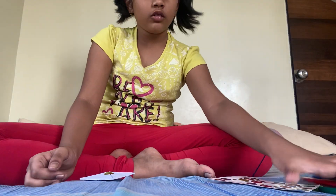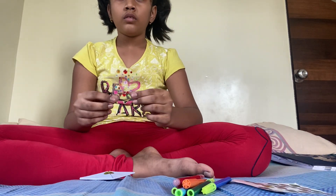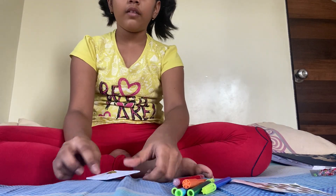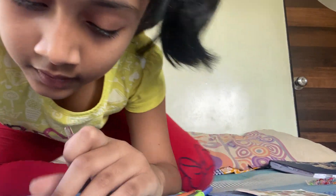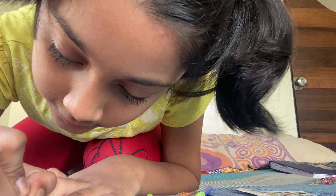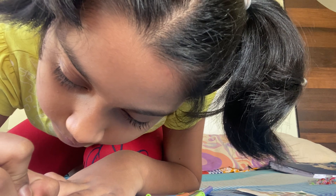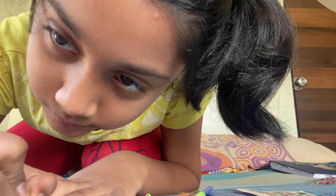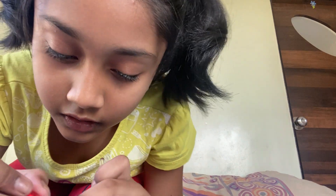I am going to show you how to decorate it with pens. Later we are going to do the gem stickers. First let's decorate it with pens. I want the red — I am going to do red stars. Let's go. Look, I start like this. Let's see on the other side.